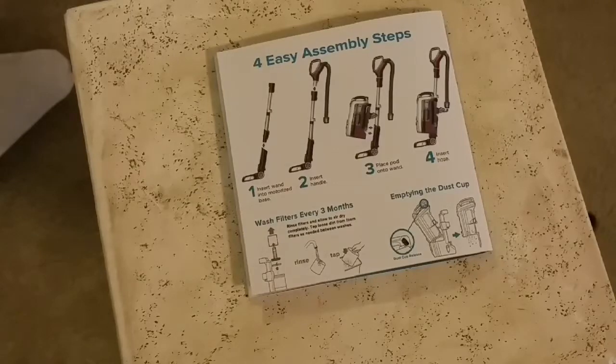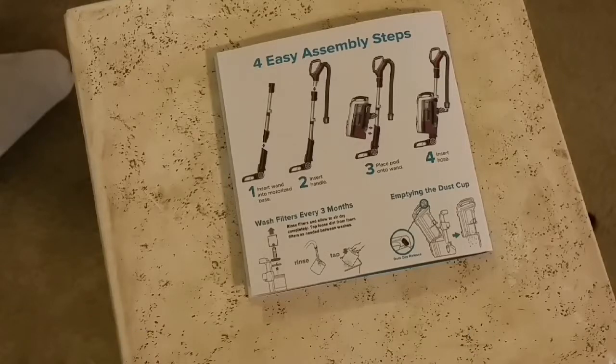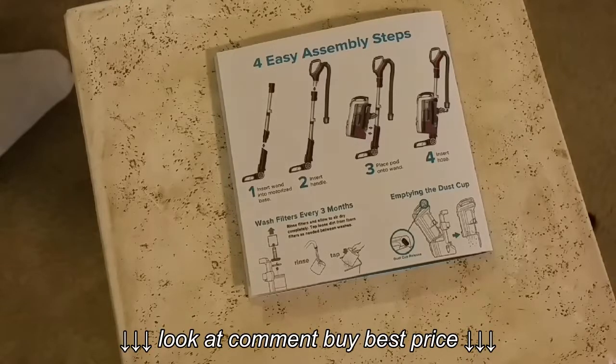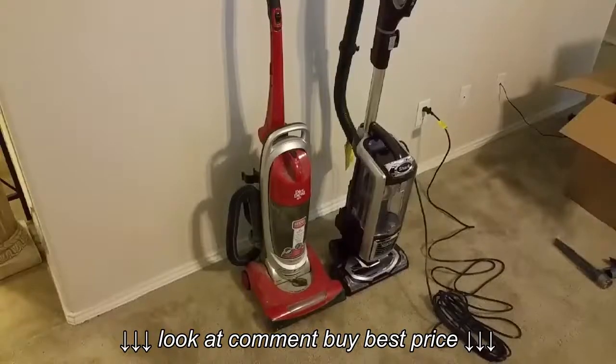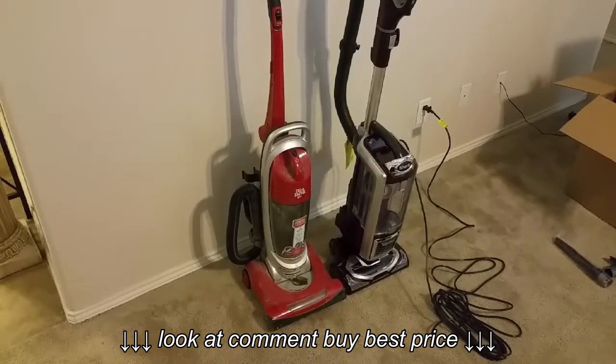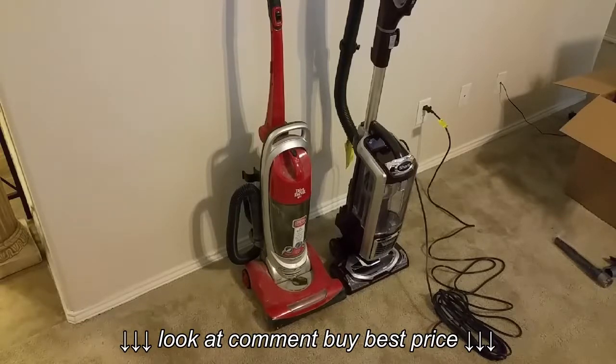Putting this vacuum together is extremely easy. Just like this little pamphlet shows — four steps. Literally, you can put the whole thing assembled together in a matter of seconds. Definitely a plus for ease of use. I did it without even looking at the instructions. Here we have it — the old and the new. Dirt Devil, you've been good to me. I appreciate you. But it's time to get my Shark on.